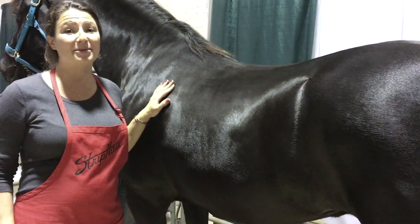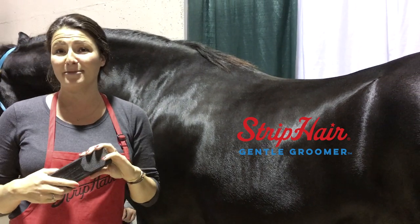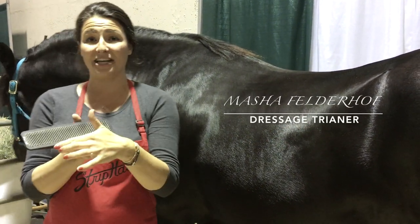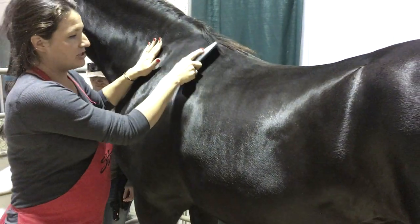For the past two years, this horse has only been groomed with the Strip Hair Gentle Groomer, and we would love to demonstrate all of the purposes it has. We're going to start with the Gentle Grooming Edge — you hold it at a 45-degree angle and we're just going to start over here.